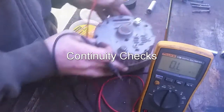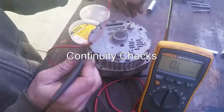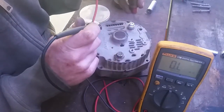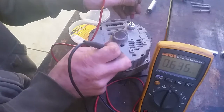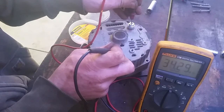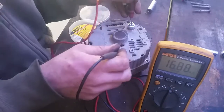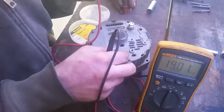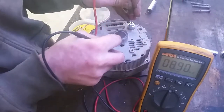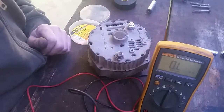Now that I got that replaced, I'm just going to check to make sure it's not grounded to anything. I'm going to take the meter and check continuity between the battery terminal and the grounding terminal. We're getting high meg — 28, 19 meg, whatever. So that verifies it's not shorted to the shell. And right to the shell: 8 meg. So we're good. Hopefully this works.